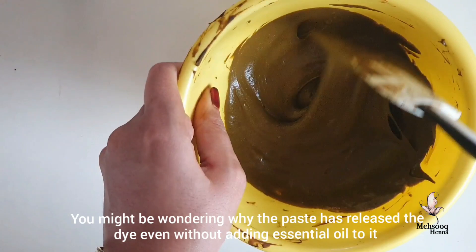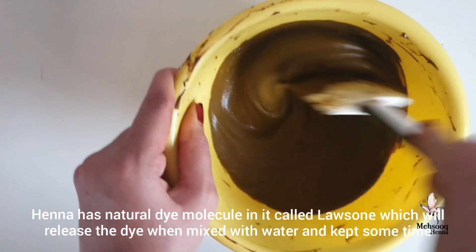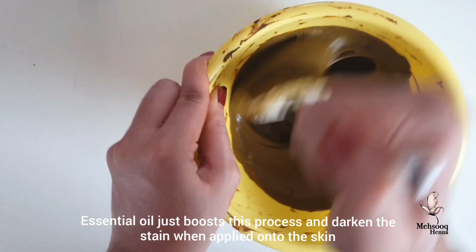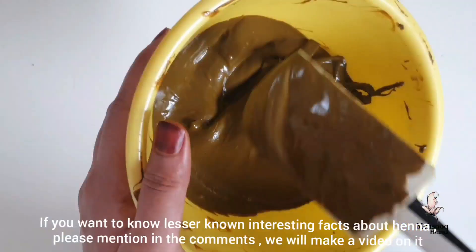This is a part of the design — the dye molecule is natural. It will release a little bit of dye. It will be a good release, and it will boost the process and enhance it further. If you want to know more interesting facts, please explain in the comments.